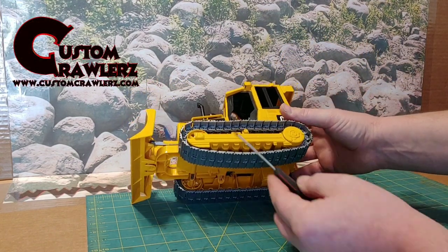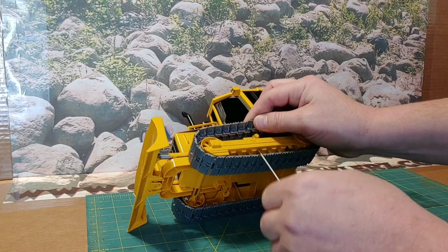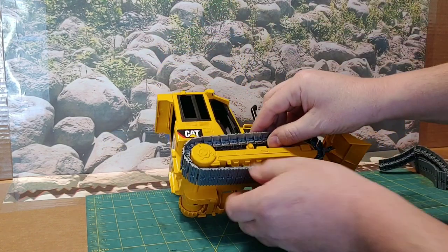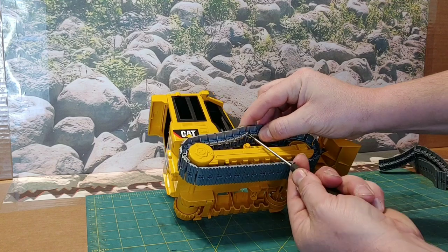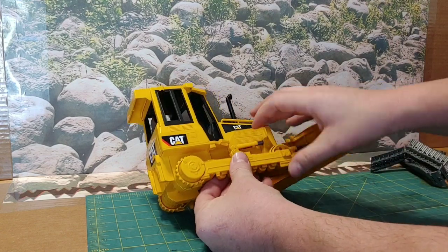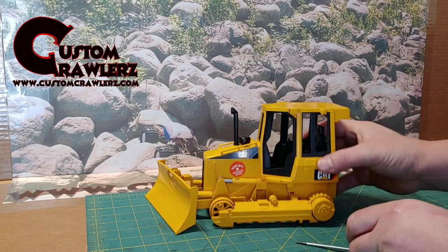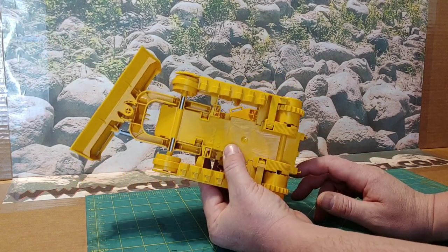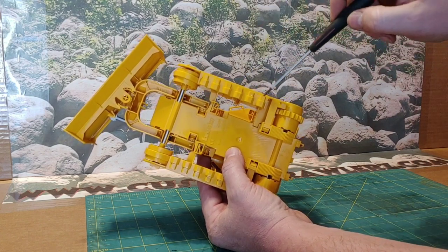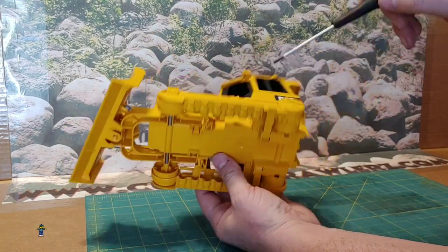The first thing we want to do when breaking down these D5s is get our tracks disassembled and popped off the unit. Using a standard smaller screwdriver, pop down and those tracks come off very easily. Now after the tracks are off, the next step in this disassembly of the D5 model will be to get these plastic pieces out where the track rides on.